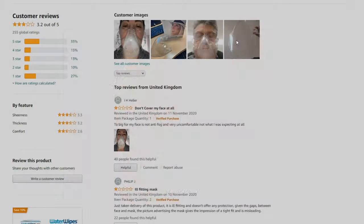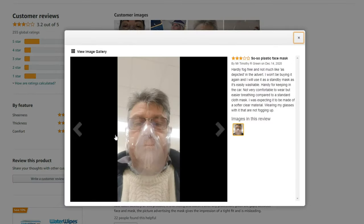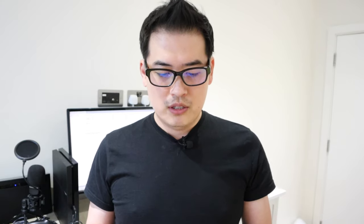From the reviews, you can see it's already too big for most people wearing it, and fogging appears after a certain amount of time as well. I thought, why not try it out and let my viewers know what it's like. For a guy like me with a broad jaw it might be a perfect fit, but for people with a smaller face it might not work at all — which has already been proven by the Amazon reviews.